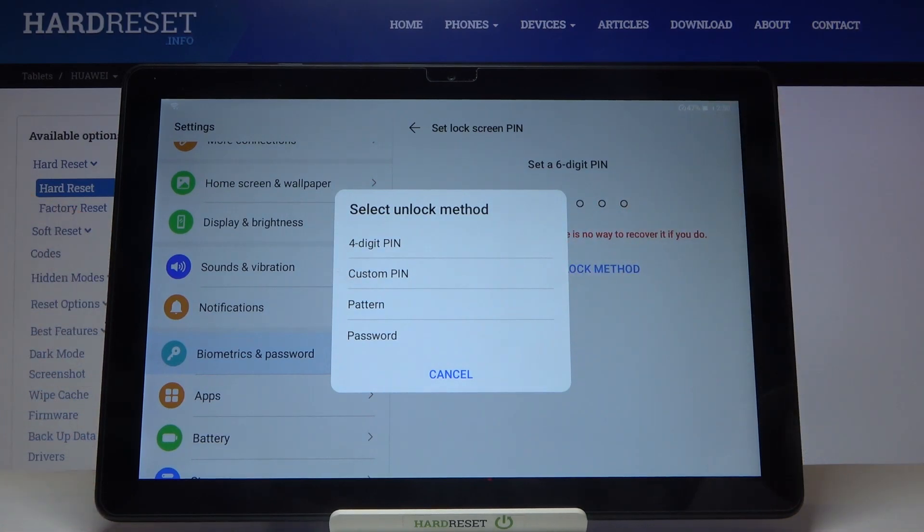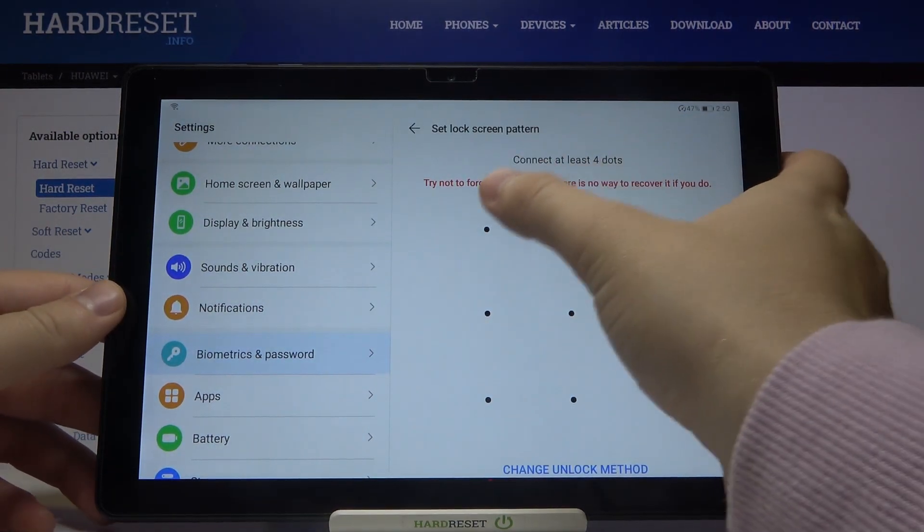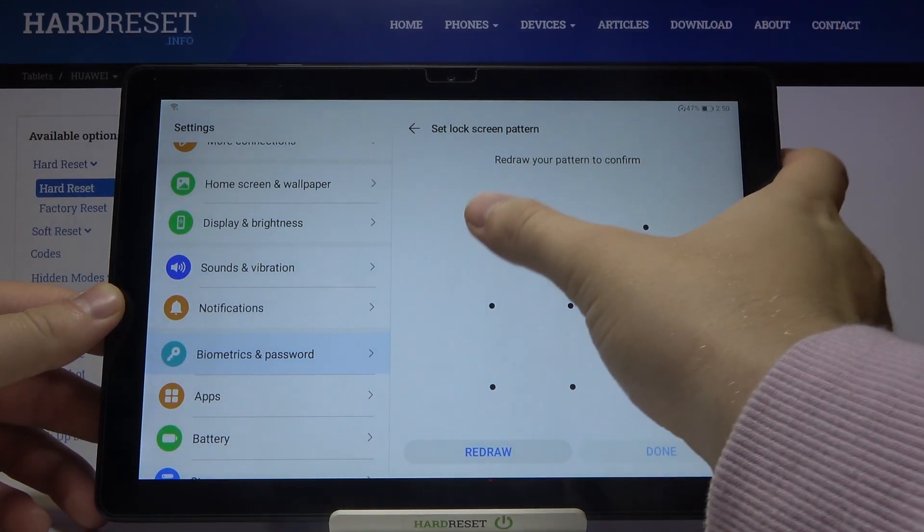We can customize, we can set the pattern, or the password with letters. You have to choose one of these methods. I would like to go for the pattern.